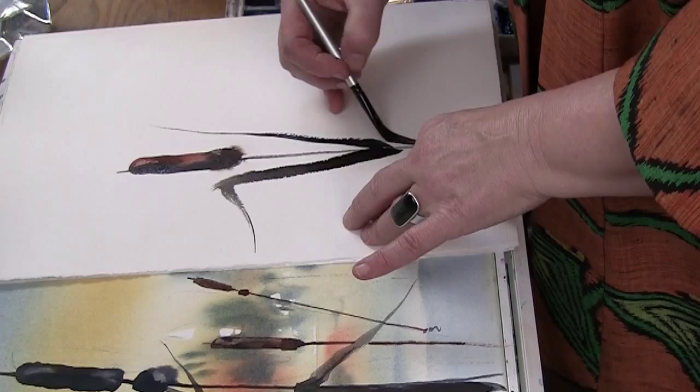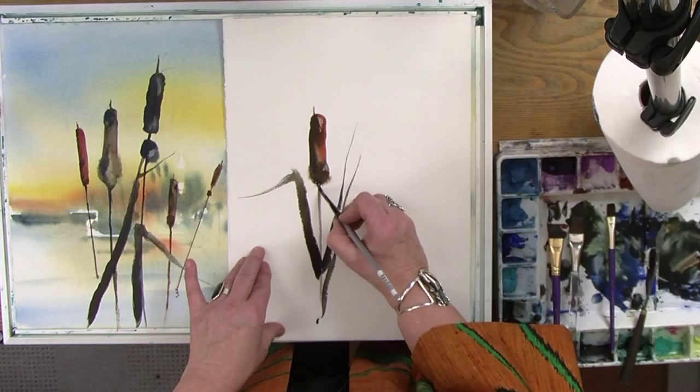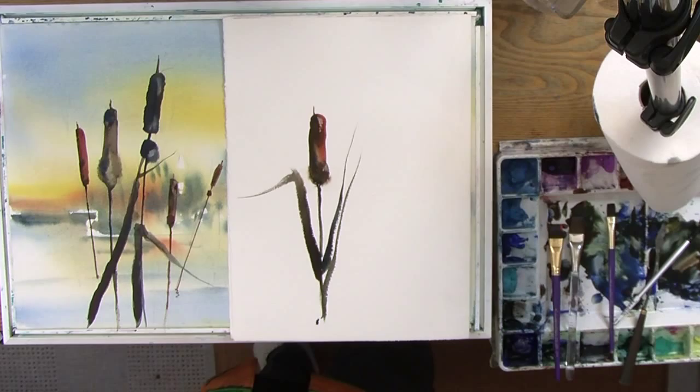So there's a great little cattail. I might darken the stem just a little bit to make sure it feels like it's going to be standing up. And I think that's a perfect cattail demonstration. I'm satisfied with my brush work.